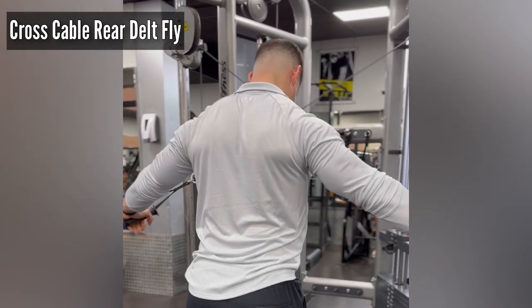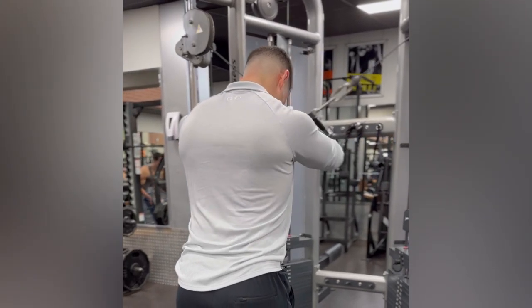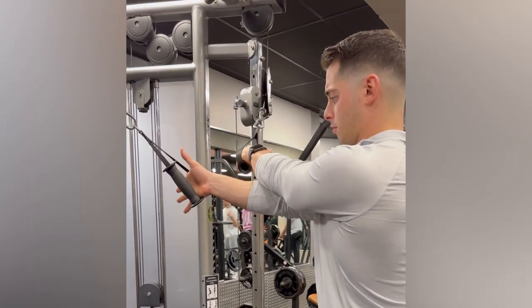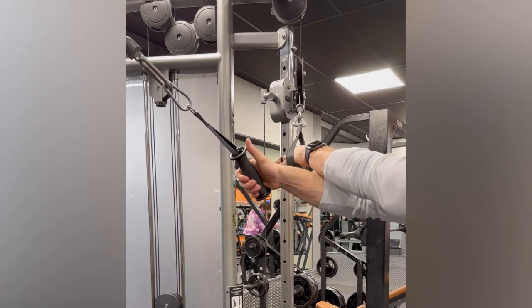Here I'm demonstrating a cross cable rear delt fly. Start by adjusting the cables at or above head height. You can use no handles and just grab the cable by the rubber stopper, or you can use handles like I am here.